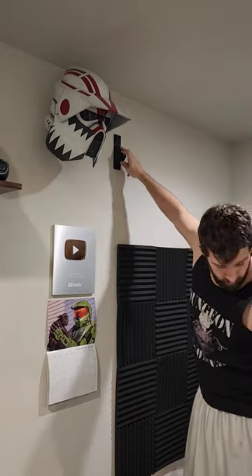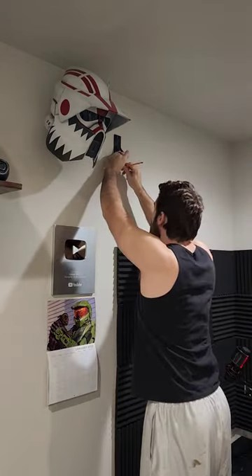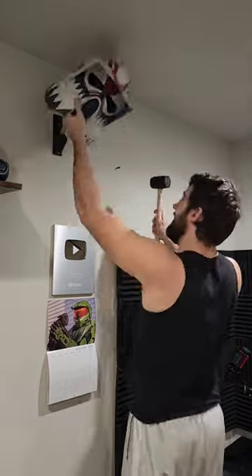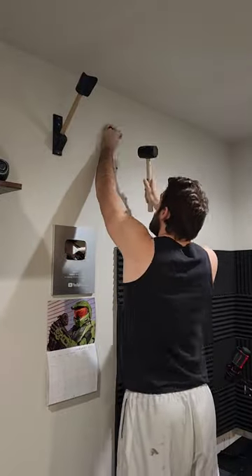The first thing to do is mark your hole, so I make sure that the two mounts are even and then mark the drill holes with a pencil. I'm then going to drill three holes based on those marks into the drywall, setting in the plastic anchors before we screw the mount in.